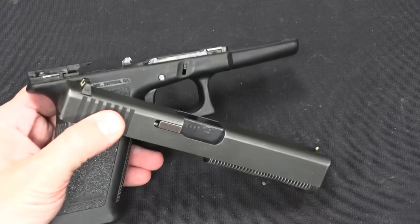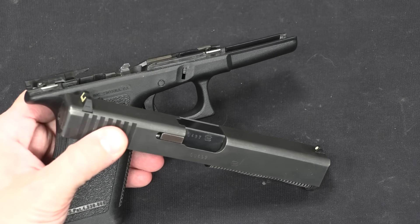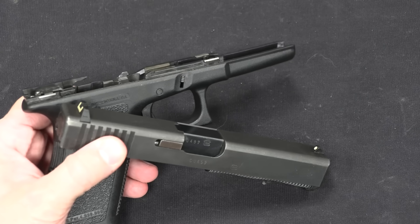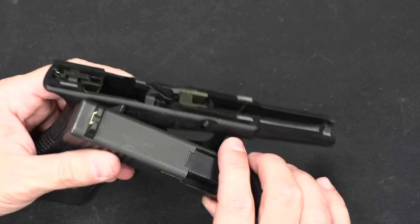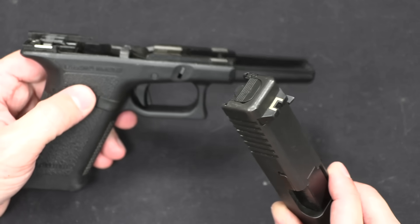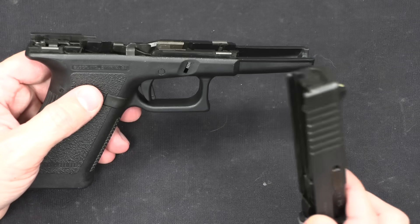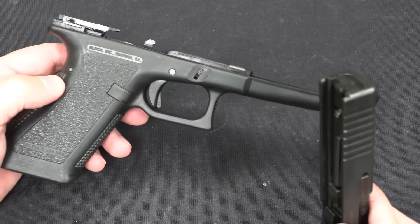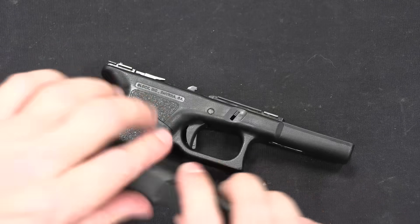To the best of my knowledge there are no transferable Glock 18s. It's possible there are some pre-86 dealer samples, but this was introduced in 1986, so it really would be a question as to if any got in before the registry was closed. Generally speaking, the ones that you always see are going to be either post-86 samples or conversions.